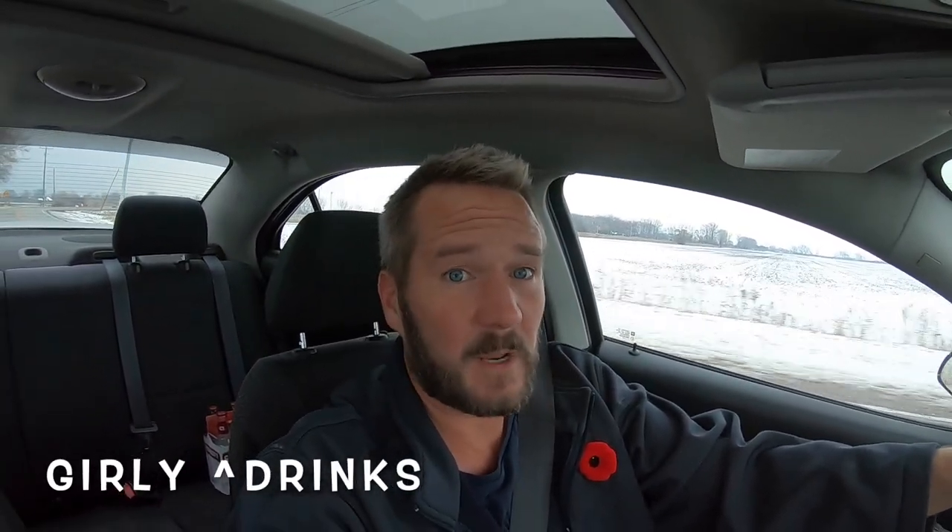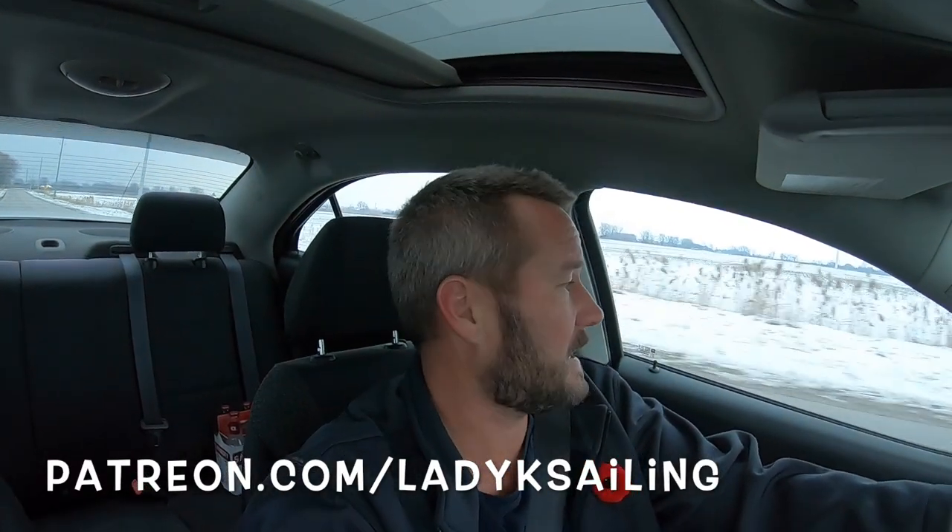All right guys, that's it for this episode of Boat 101 from Lady K Sailing. These episodes are made possible by our patrons — if you want to support Lady K Sailing and keep these episodes coming, head over to patreon.com/ladyksailing. As always we will have another video out every Friday, and if you want to see a different subject on Boat 101 go ahead and leave it in the comments down below. Look forward to seeing you guys again next Friday, bye!